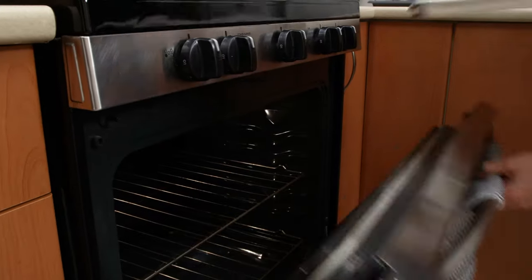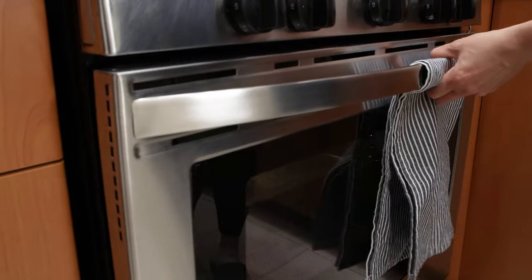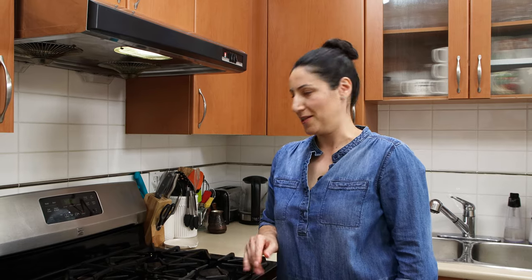Place the four parchment cases on the baking tray and send it to the oven. Don't forget the timer — it cooks fast, 15 minutes is all we need.